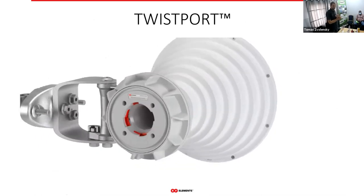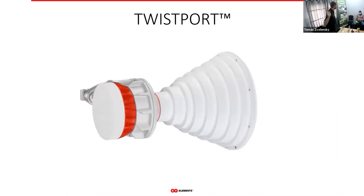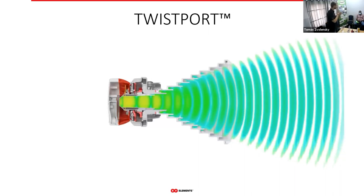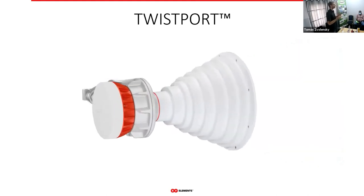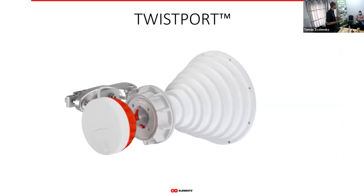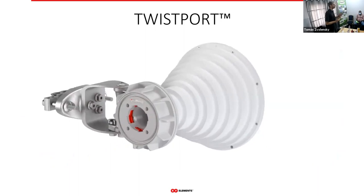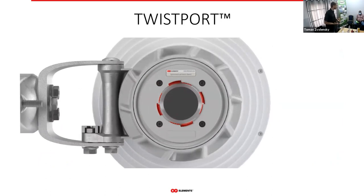The first advantage is extremely easy installation — you just insert and twist, done. It's very fast and mechanically extremely robust. We still haven't received any report of the number of connect-disconnect cycles it takes to fail. The horns have been on the market since 2014, and since then we have not heard about the twist port breaking.